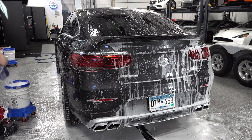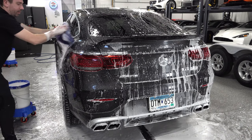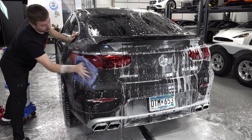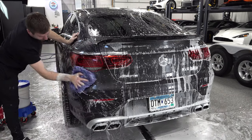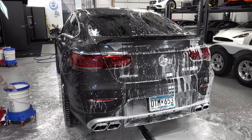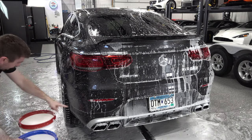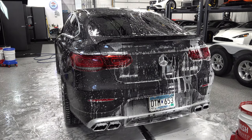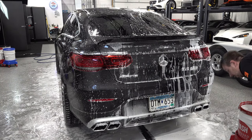You can see how often I'm dunking my mitt. I know the rear area is the dirtiest part — hopefully me rinsing it and doing the foam beforehand took care of most of the crap down there. But the more you dunk your mitt the better, even if the car is clean.